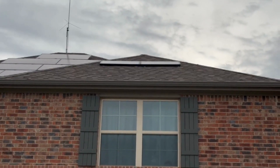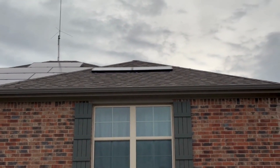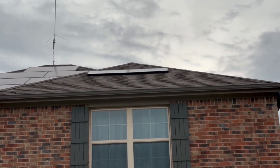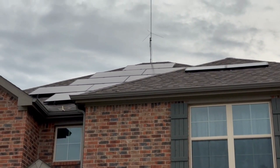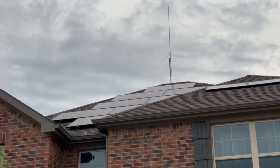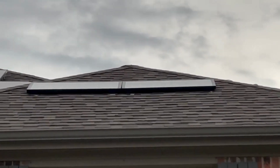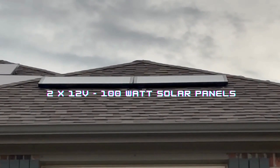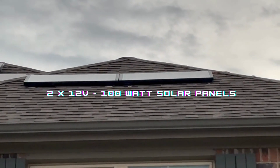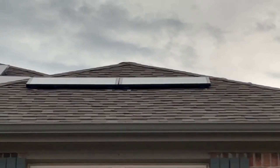Today we're going to be talking about some of the off-grid solutions I've got set up on my house right now. What you're looking at are my big solar panels, which are grid-tied, but what we want to talk about are these two little panels right here — two 100-watt 12-volt solar panels, so I get about 200 watts on a super bright, good day.